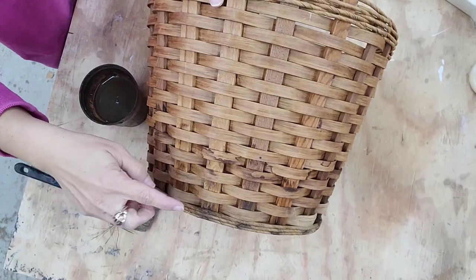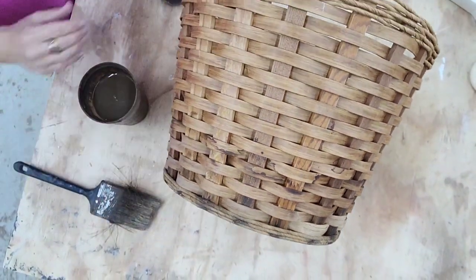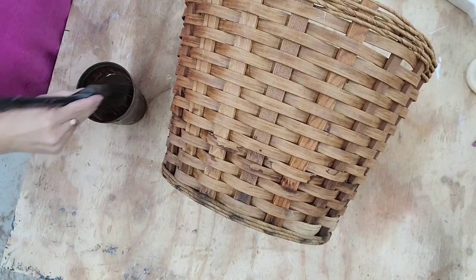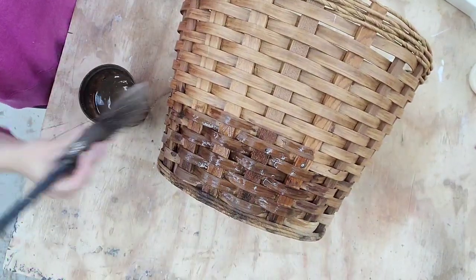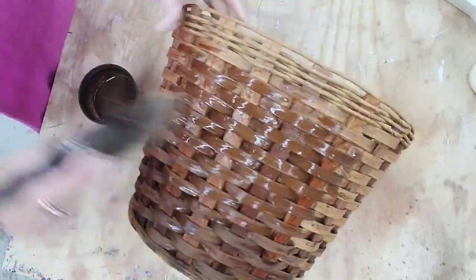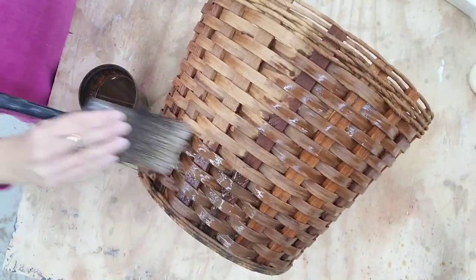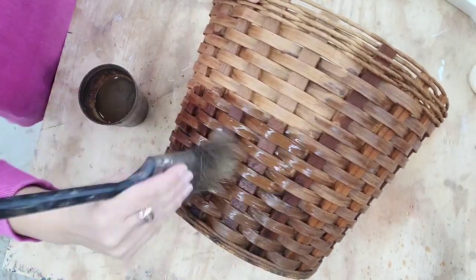It looks like the previous owners of this basket probably used it for a plant because there's some water damage. So I'm going to use my Waverly Antiquing Wax and water mixture and put it all over the basket — hopefully that'll make the water marks blend in with the rest of it. I really don't want to paint it white because I love the way the basket looks with the white walls in the bathroom.